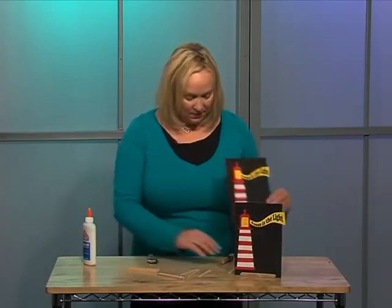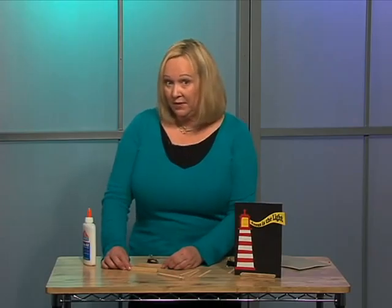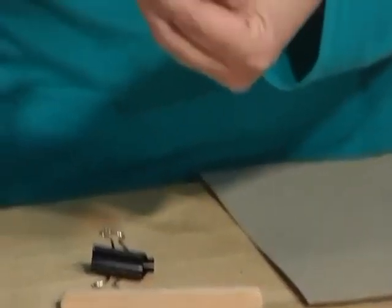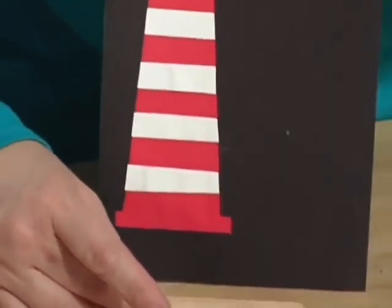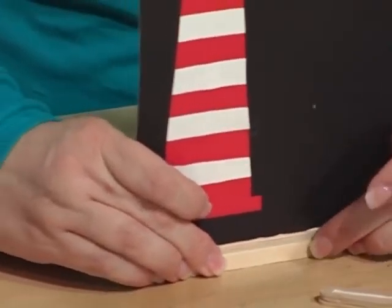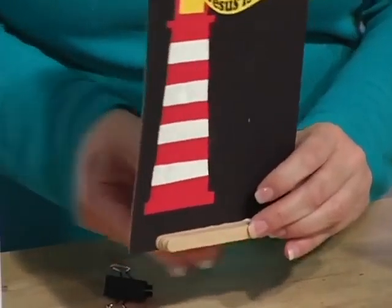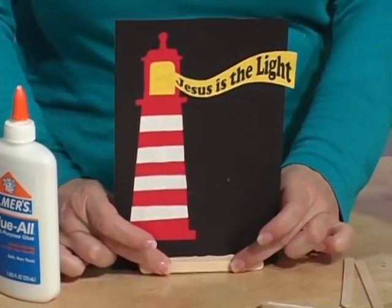Once they have both sections — the front and the back — completed and dried for a few minutes, you may want to start this part at the beginning of class so they have time to dry, and at the end of class they can then put them on their picture. They'll put some glue on one end. The best thing is to stand it up and place it so the picture is on the table along with the craft sticks on the table. They'll put their front on, then their back on, and just hold that for maybe a minute, and that should set up enough to be dry.